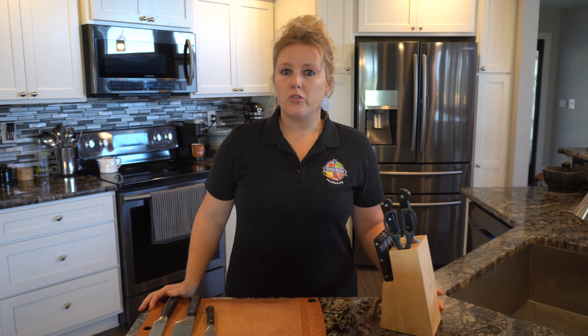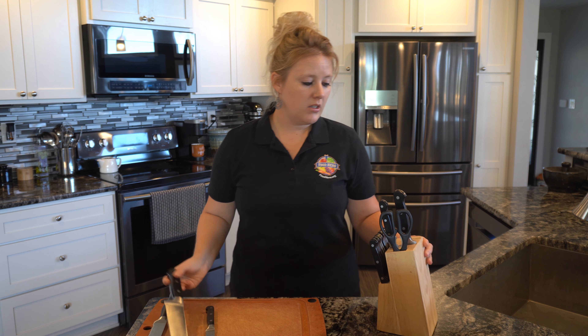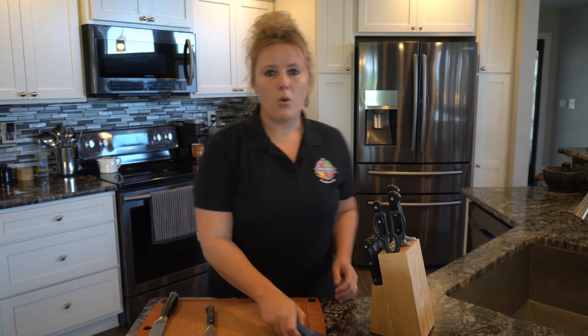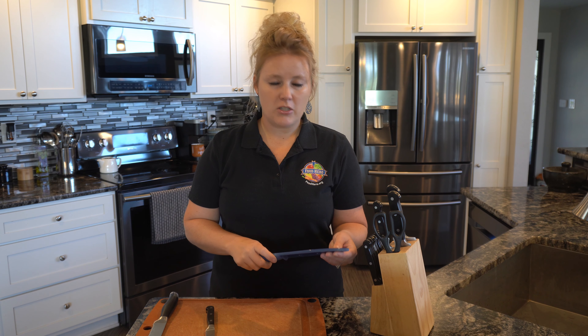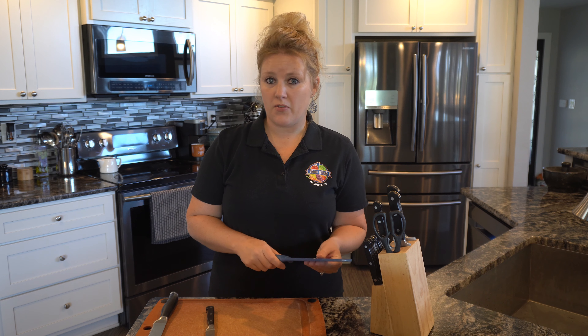The best way to store your knives is in a chopping block if you have one — just keep them safe and out of the way. Or if your knife comes with a shield, these are great for storing in drawers. If you keep them in drawers, make sure you keep your knives away from everything else and in a drawer specifically for knives.